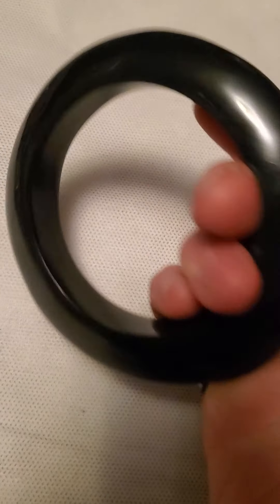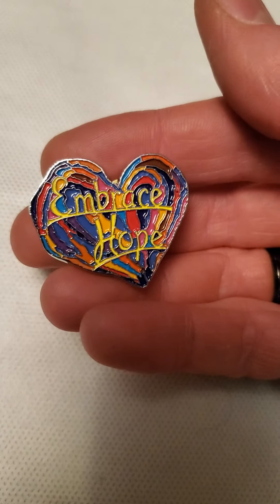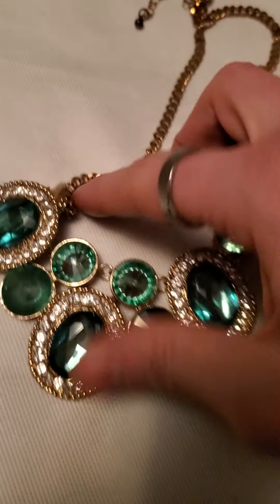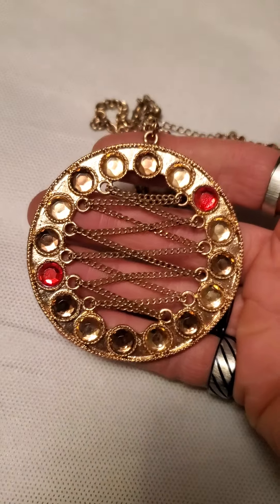And then these ribbons. And this thick wood bracelet here. And this heart pin — 'embrace hope.' And this necklace here as well. We'll do one more and then we'll end the video here — another big necklace here.